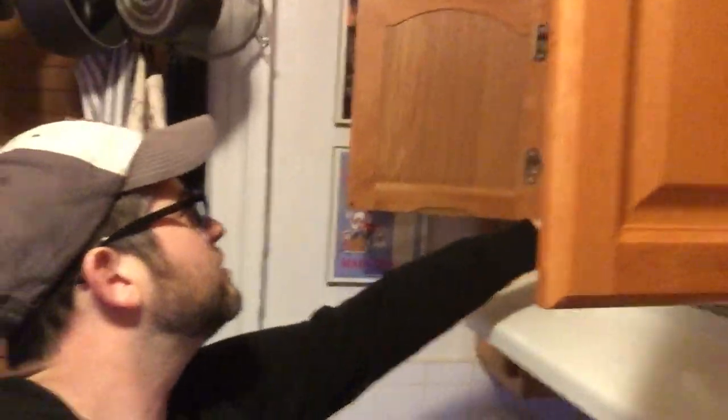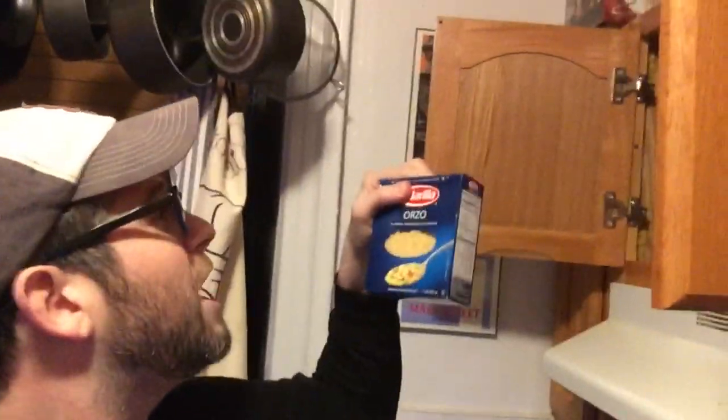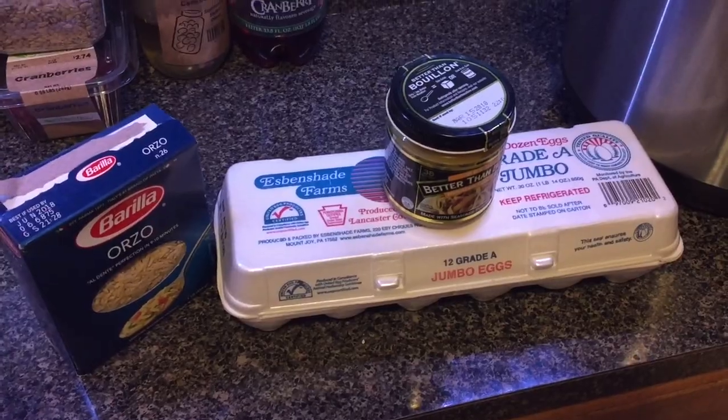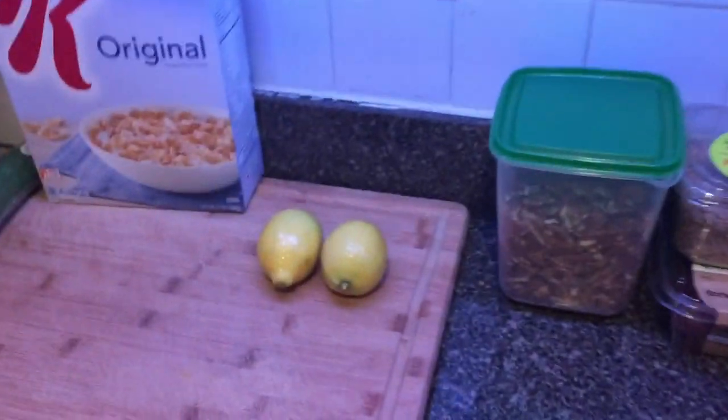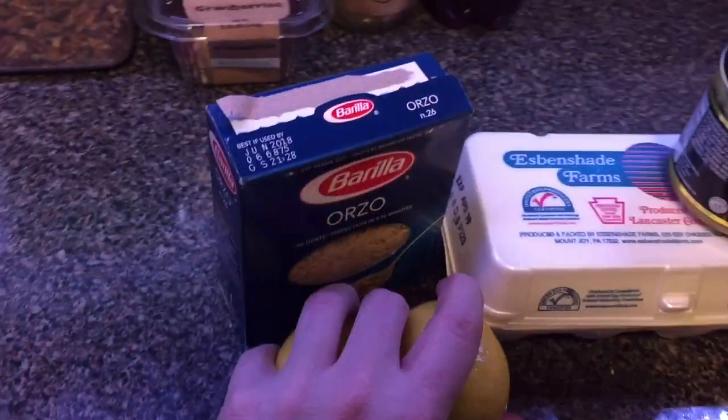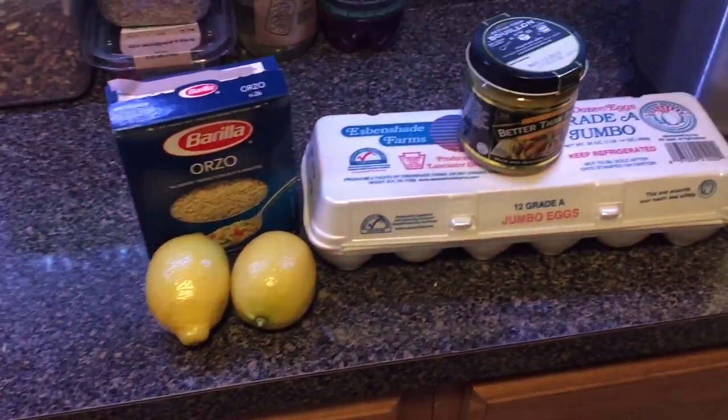Let me check these cabinets to see what we've got in here that can possibly go with these. Orzo! A pasta that's like a rice. And let's add that right there and make this a beautiful family photo — roll by one. But we're missing one more thing. There it is — the lemon. Lemons. This is it. Just these four ingredients.